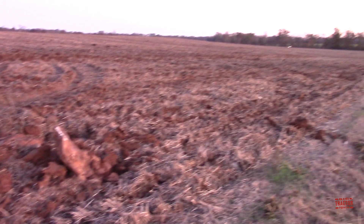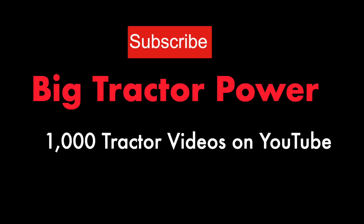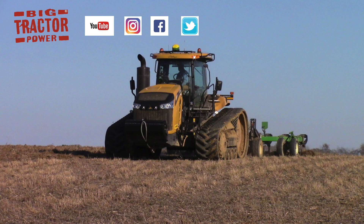Make sure to click on the notifications bell so you'll know when the next Big Tractor Power video is released. New videos are coming out almost every day from the channel. If you have any questions or thoughts about this video please leave them in the comments section below, as I try to respond to every post that is made. If you'd like a preview of what's coming up next on Big Tractor Power YouTube, make sure to check out Big Tractor Power Instagram where I share pictures and short video clips of what is currently being filmed in the field. As always, thank you for watching.